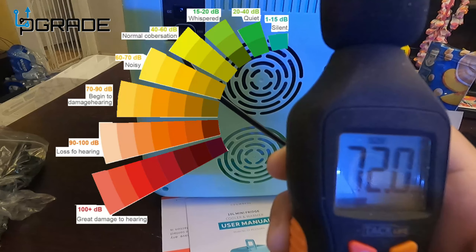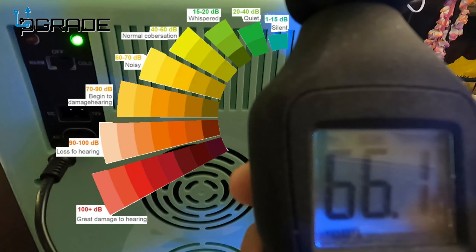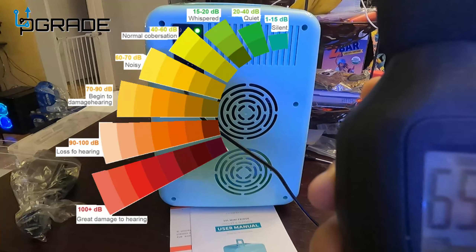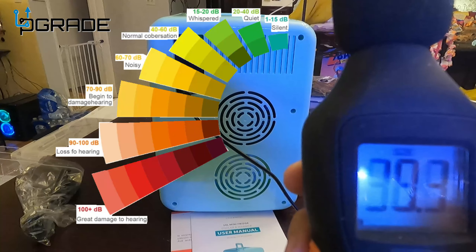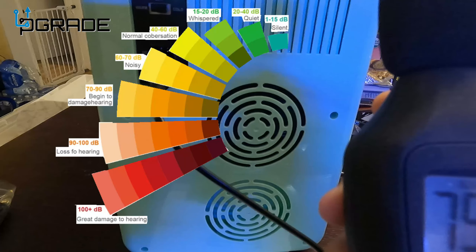Because of the wind from the air it reads a bit higher up close, but it's about 40 decibels — not that noisy, very quiet. I'm about a foot away from it. That's about 40. My dog's making more noise than the fan.